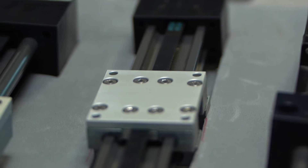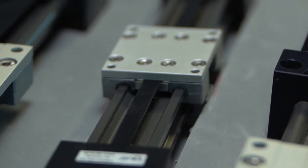To jump right into it, we'll start with our belt drives. These are ideal for speeds up to 2 to 3 meters per second with lower loads.